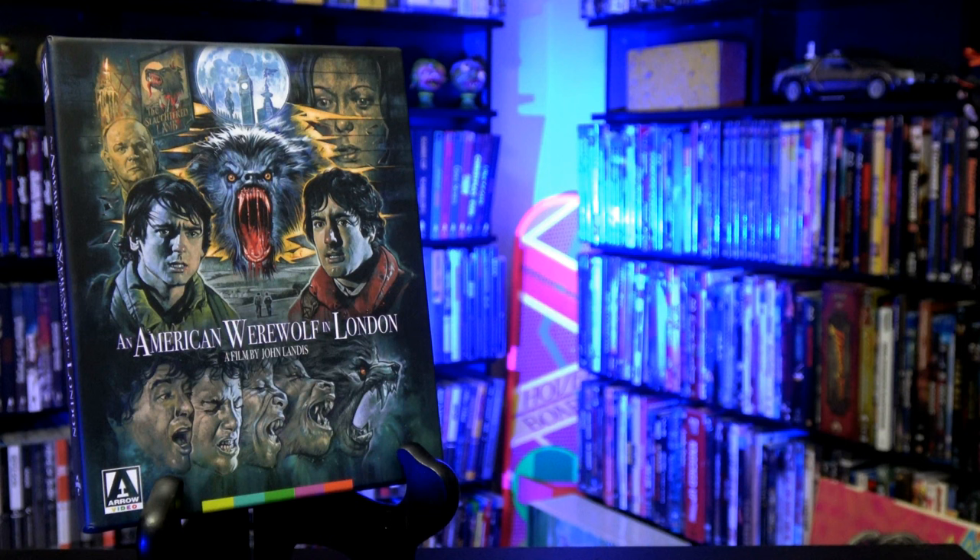Now for the bonus features, and there are a lot of them. First, we have the brand new 4K restoration by Aero Films, completed using the original camera negative, presented in Dolby Vision and HDR10 compatible. While this new presentation did not blow me out of the water, it is a huge improvement even over the great-looking Blu-ray — especially in the darks, the lights, and the color pops, especially the yellows and the reds. And you know red is a very important color in this movie, and that just bursts off the screen.